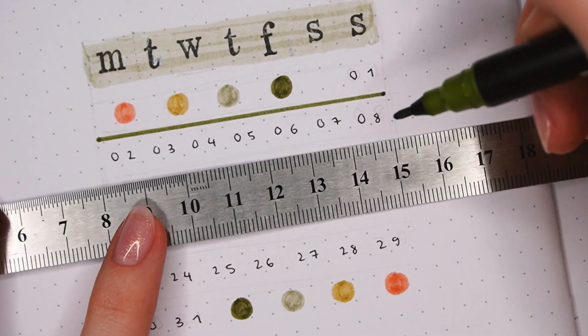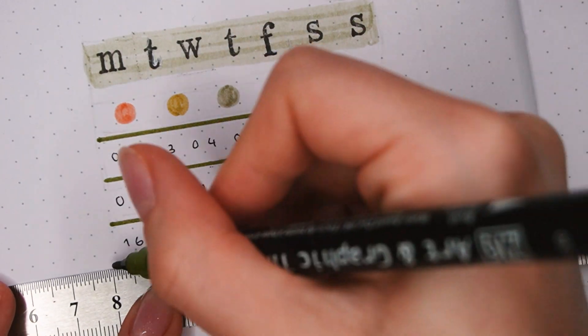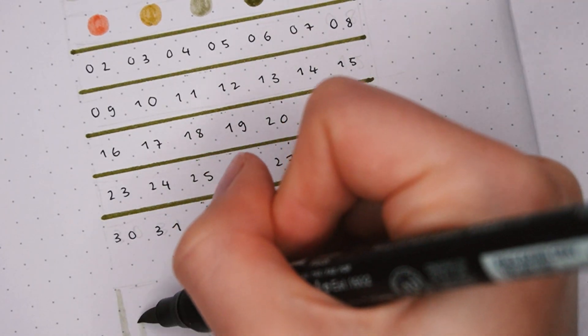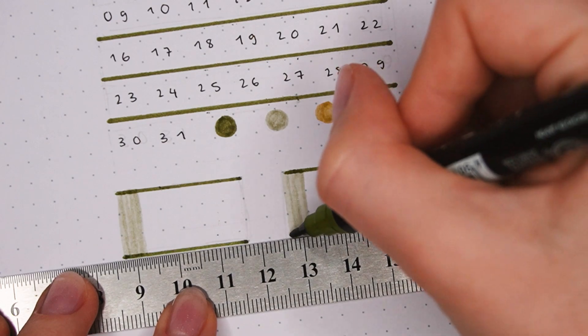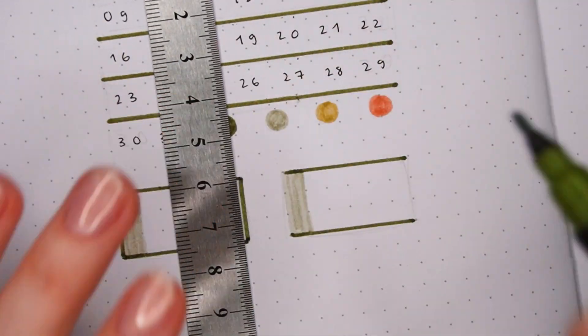In between the weeks I'm making some lines with the darker green and the ruler to separate them a bit, and in general I just use this calendar as an overview so it doesn't have any other practical use. On the bottom of the page I'm adding a small YouTube and Instagram section to write down my subscriber and follower count just on the first day of the month, to kind of keep track of it without focusing on growth too much.